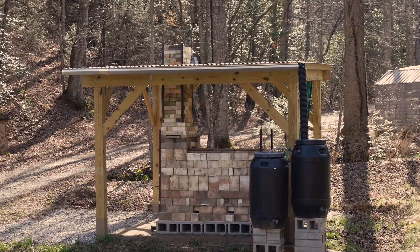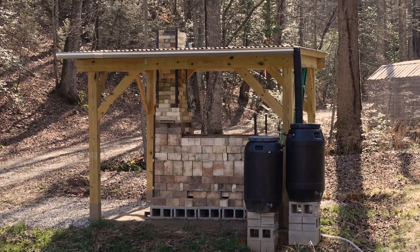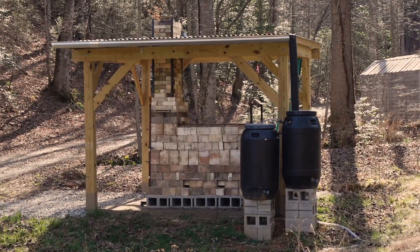I really hope this helps anyone else interested in building one of these small-scale kilns. It is a lot of work, but it's also a lot of fun and I think it's going to be just incredibly rewarding. So go for it!